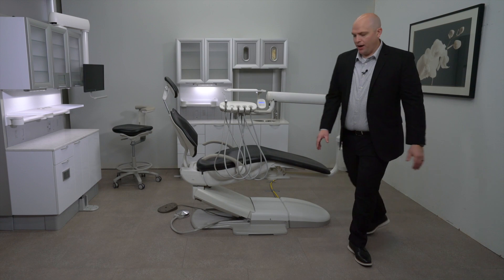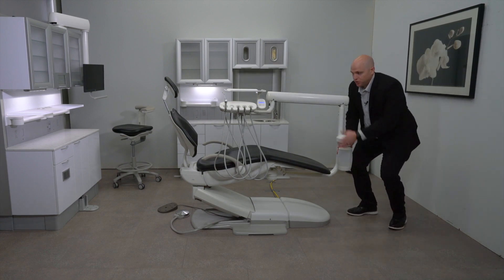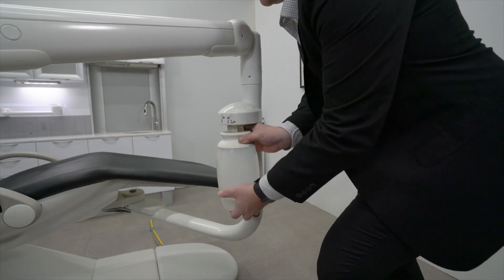The water bottle can be found at the toe of the chair on the post. Make sure the power is off to the chair before removing the water bottle.